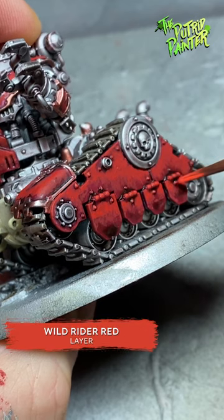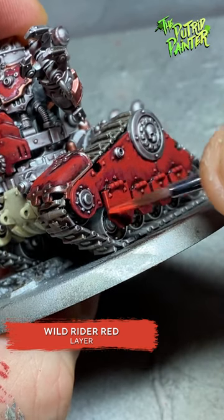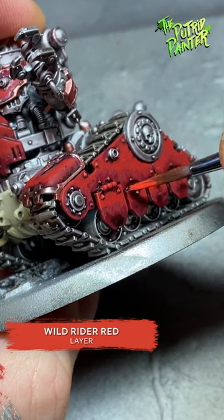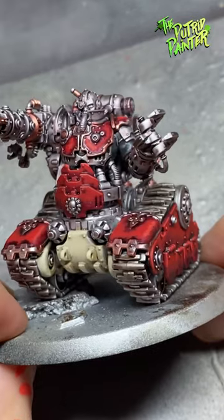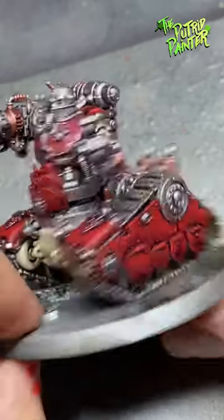I repeat the last step with an even lighter red, like Wildrider Red. Keep feathering, but really only on the parts you want the brightest. Check out my YouTube channel for the full video on how to paint this Cataphractii Breachers.